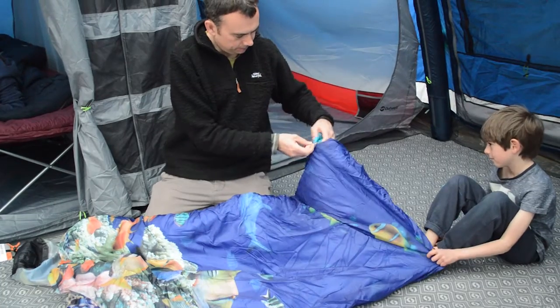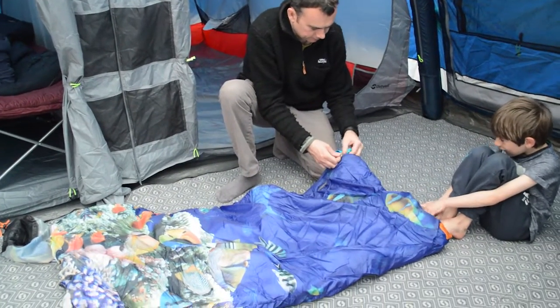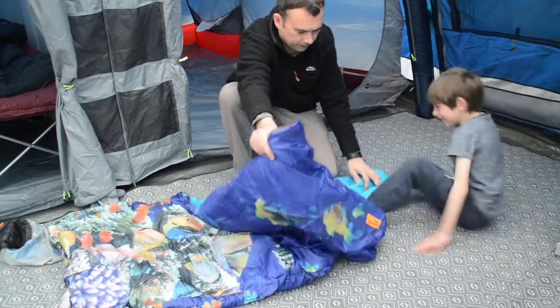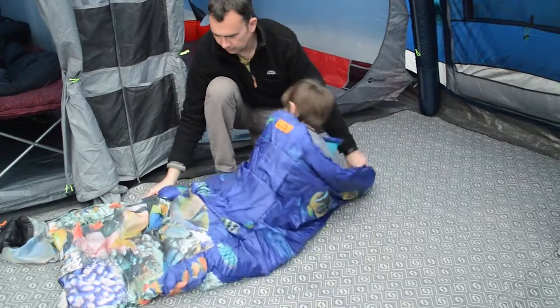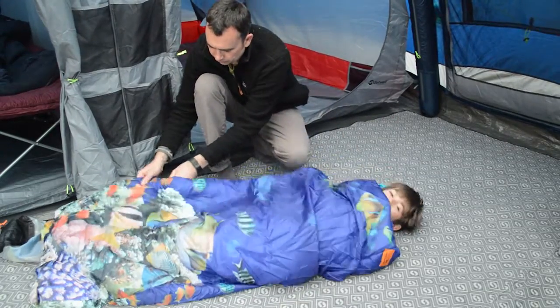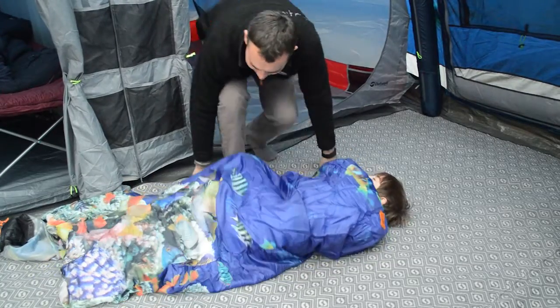So we'll just unzip this here. You're going to slide in, are you? Go on in, here you go. There you are — how's that? Good, it's warm. It's warm.